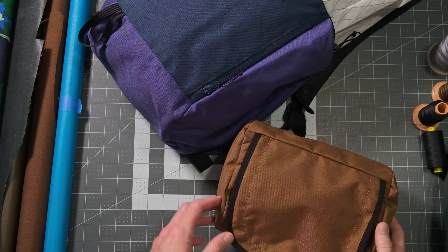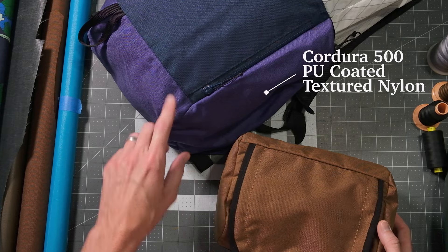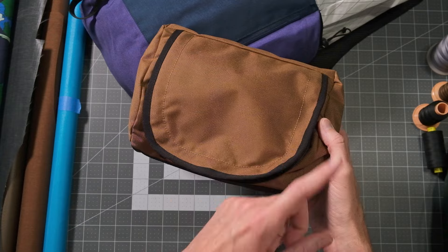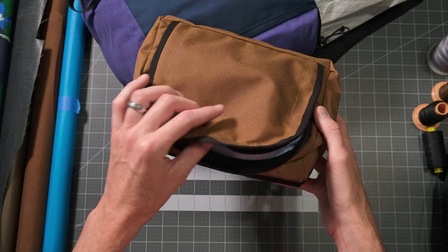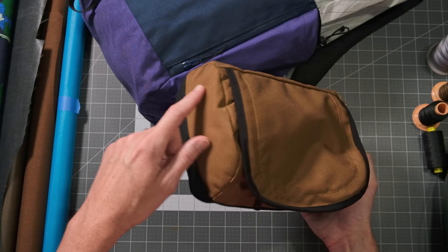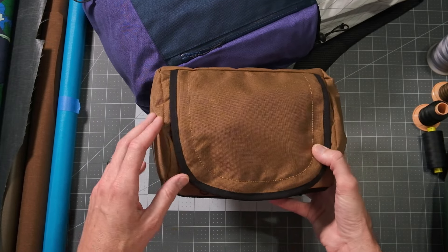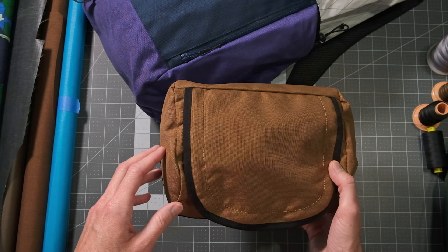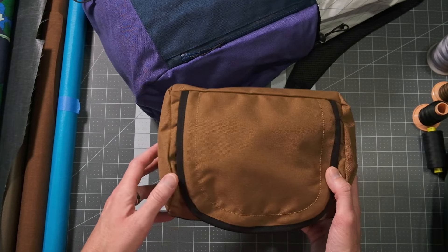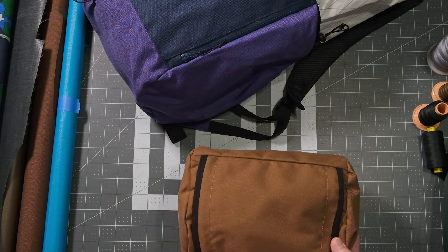Stepping up in durability and abrasion resistance is Cordura 500. I use it on the front panel and bottom of this pack, as well as a U-zip bag which is a free pattern on my site — great for practicing skills like the gathered zipper, seam binding, and sewing curved ends. I would stay away from Cordura 1000 especially for domestic machines, because you're going to be sewing multiple layers. But Cordura 500 is a fantastic fabric that comes in lots of colors around $10 to $12 per yard.